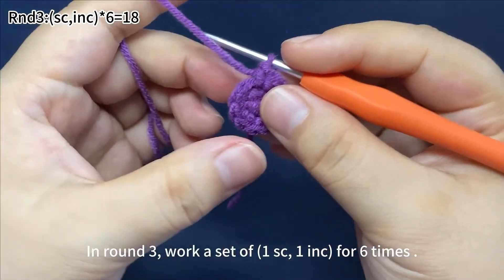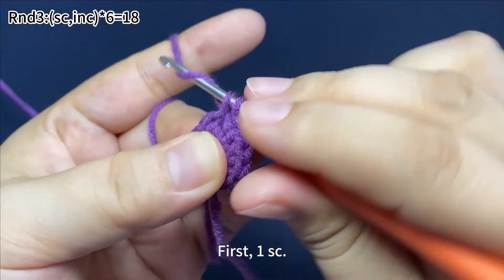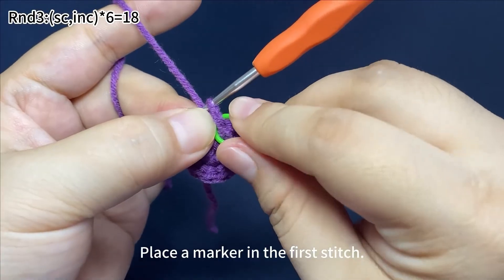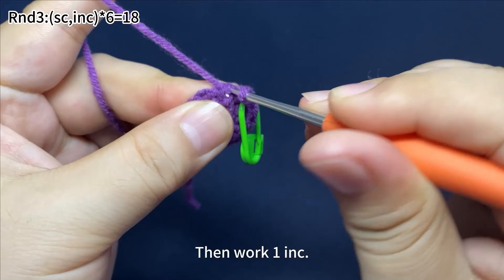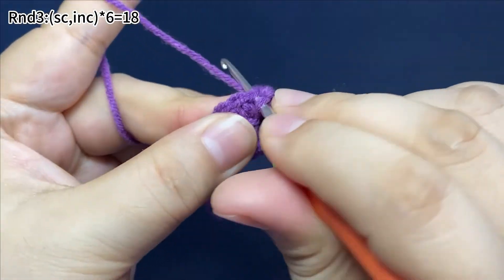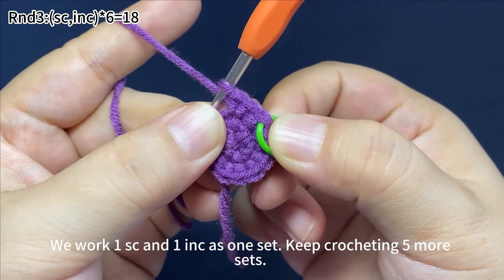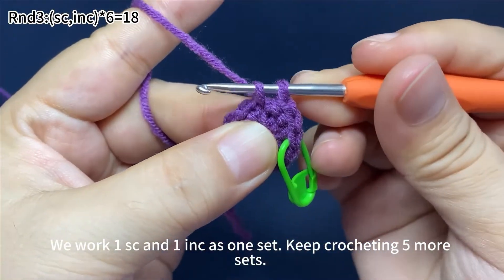Remove the marker. First, work one single crochet. Place a marker in the first stitch. Then work one increase, which means work two single crochets in the same stitch. One set is done. We work one single crochet and one increase as one set. Keep crocheting five more sets.